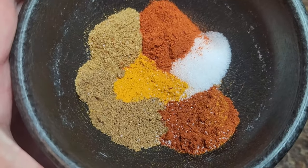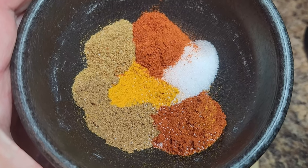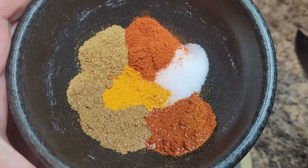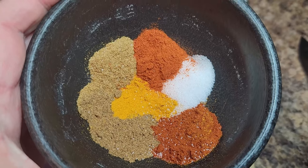Here are the ingredients you're going to need for this recipe, starting with our spice mix: garam masala, cumin, smoked paprika, turmeric, Kashmiri chili powder, and salt. You can always replace the Kashmiri chili powder with cayenne.